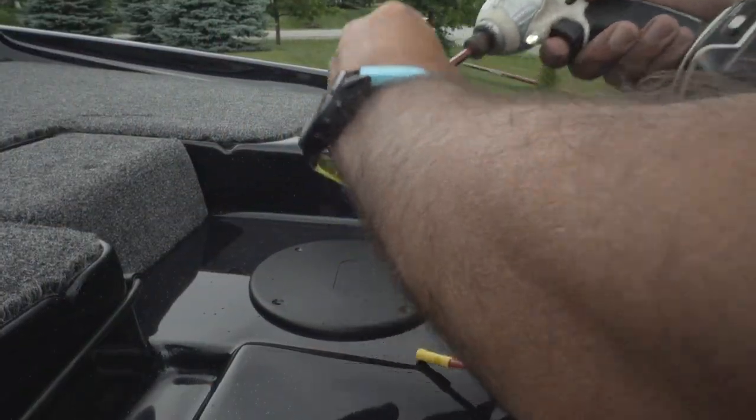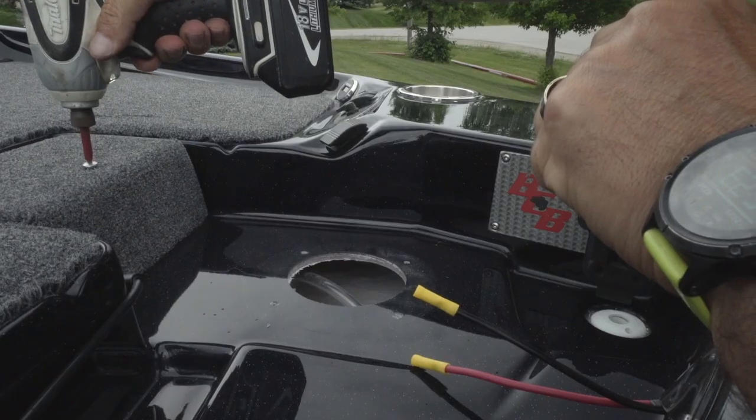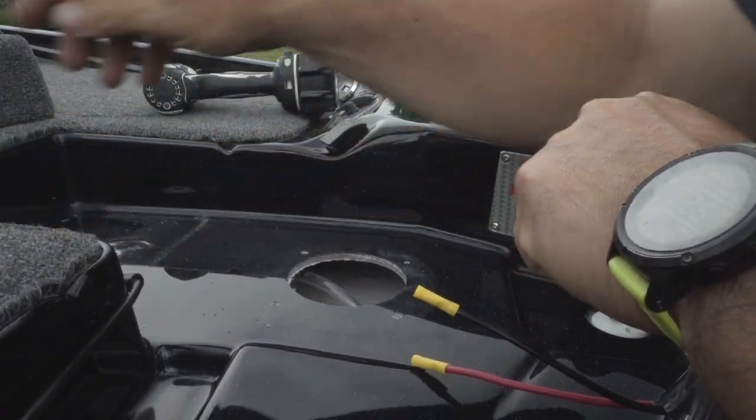For installation on the Bass Cat: I'll pull the trolling motor back to remove the spacer, and there's an access panel on the bottom of the trolling motor pedal that allows access to underneath. This lets me use nylock washers, nuts, and bolts for the most secure possible mount. The last thing you want to do is drive just screws into the deck — they're going to come loose. Nothing is more secure than a bolt and a nylock with a washer.